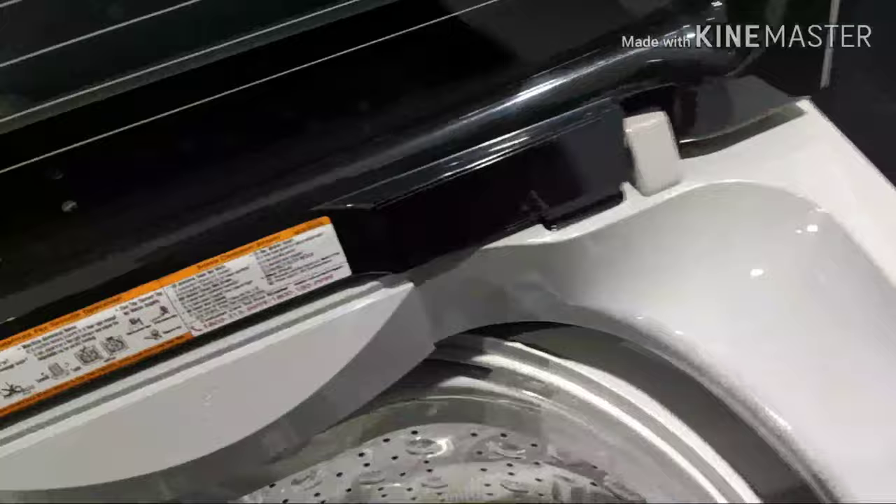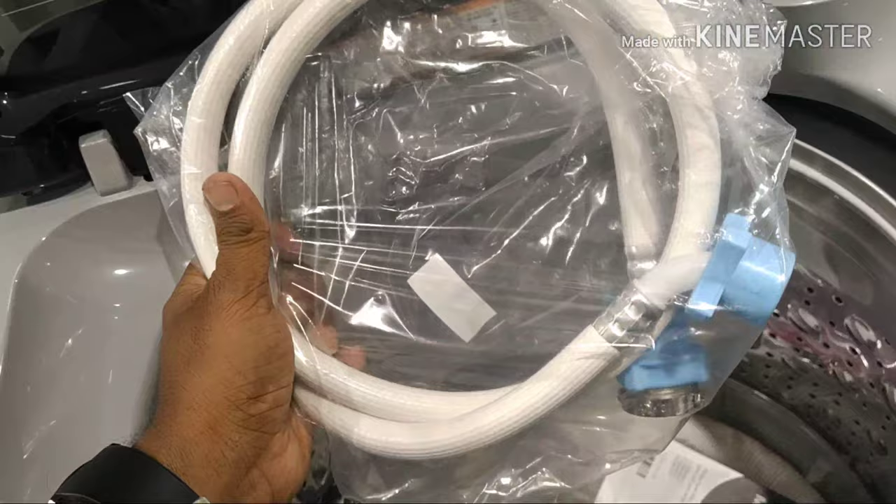A technician will fit the washing machine. The technician will fit it to the tap connection and set up the outlet pipe.